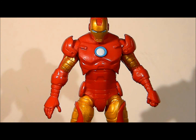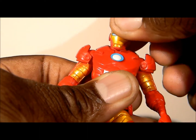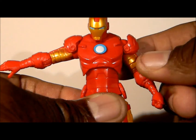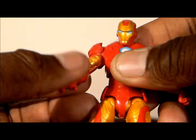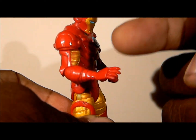Here is the figure out of the packaging. It's Iron Man — I won't get into what I think about it until the end. As far as the articulation goes, his head goes left to right, but not much movement up or down at all. Arms go out to the sides about that far. The shoulder pads are not movable — they seem to either be glued on or molded. Arms move up and down, and you have a swivel at the elbow. The elbow joint can bend to about there. He has no wrist articulation.